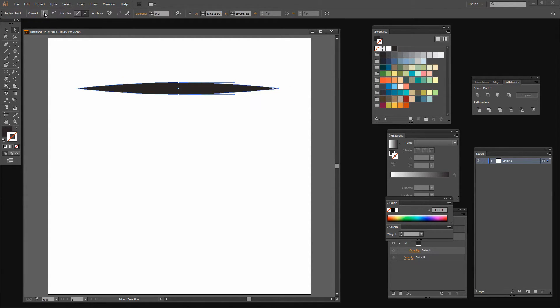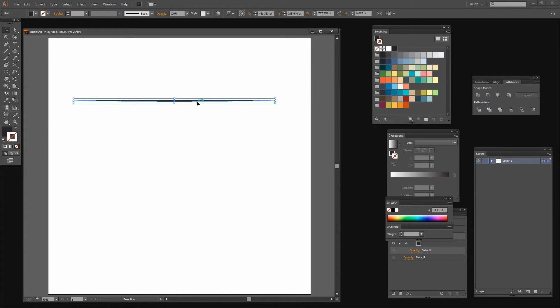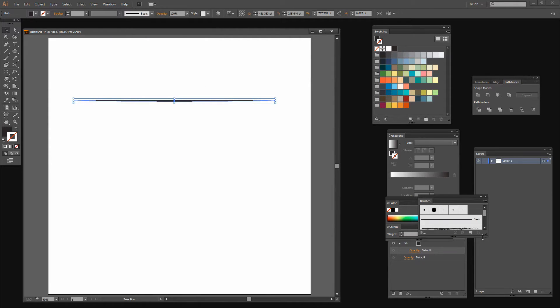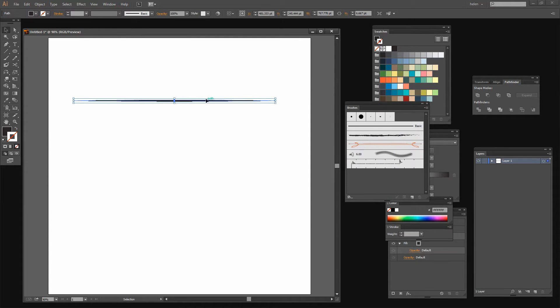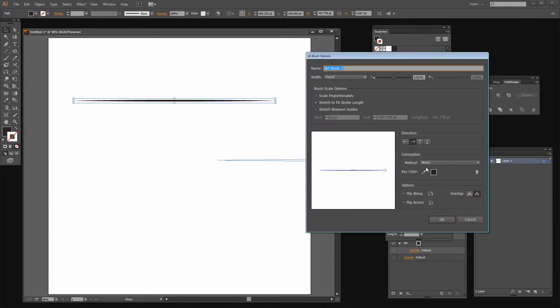I'm going to do the same thing on this end. And then I'm going to make this brush really, really narrow — grab hold of the Selection tool and just squeeze it all the way up. Once I've got a nice narrow brush I can save it as a brush. I'm going to choose Window and then Brushes and just drag and drop it into the Brushes panel. I'll drag it, drop it in there, click Art Brush, click OK, and I want to be able to color it so I'm going to choose Tints and just click OK.